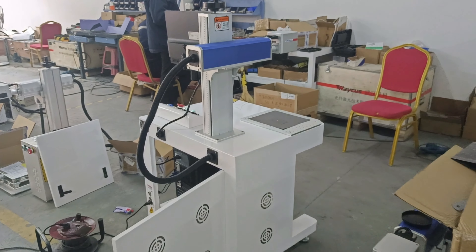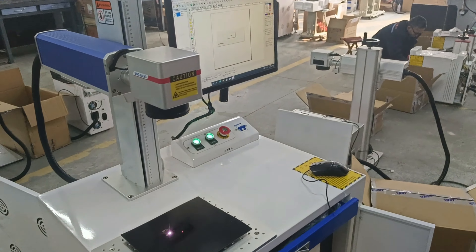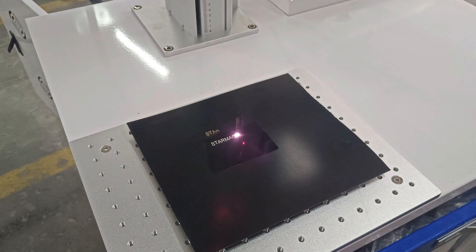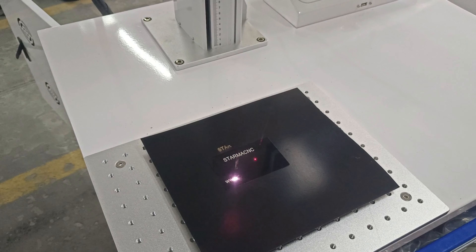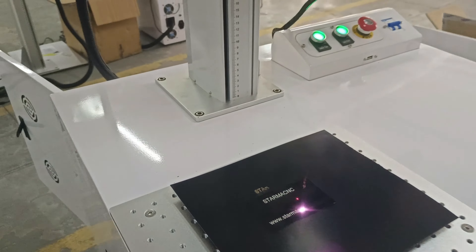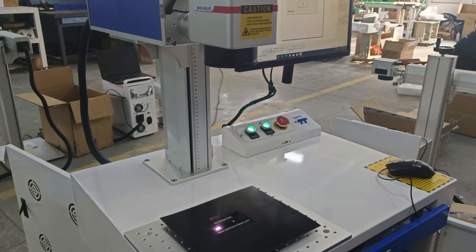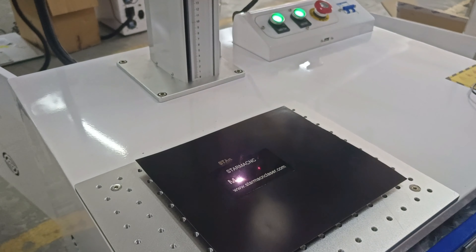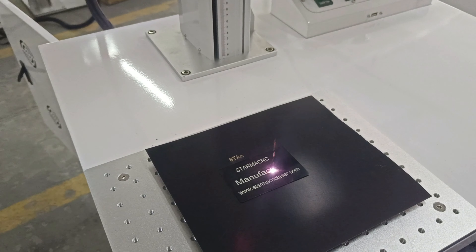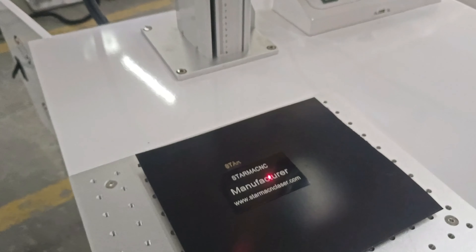Now let us try for marking work. Begin. The laser power is very strong. Okay, finish.